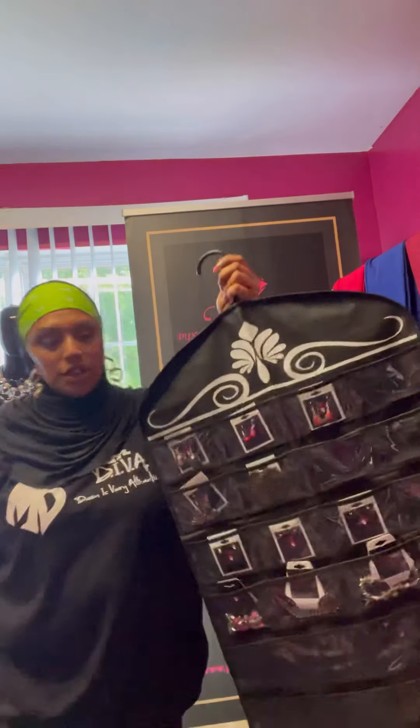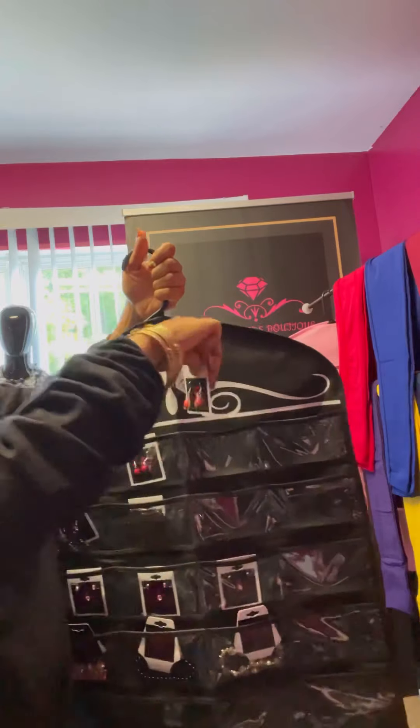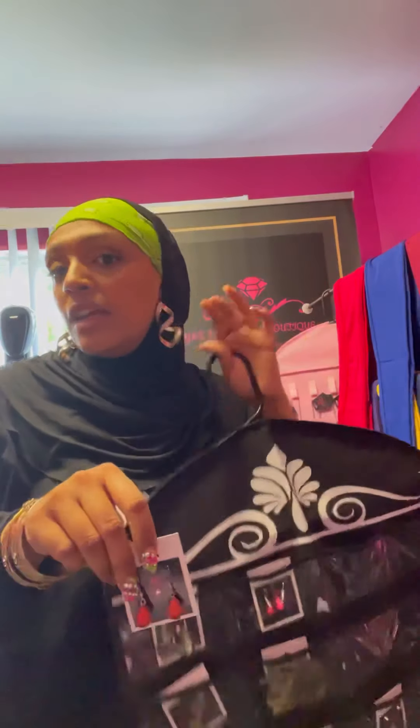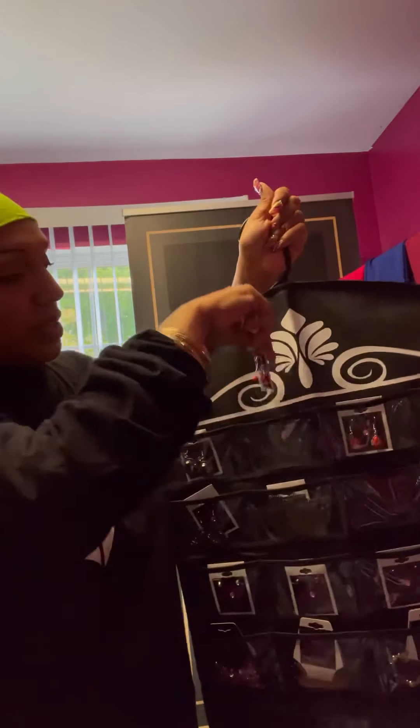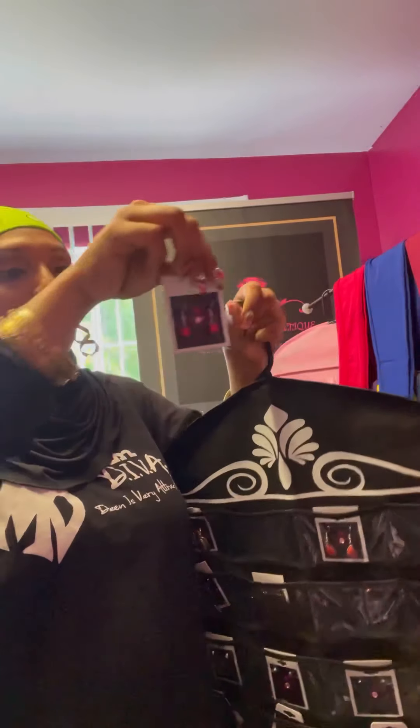The next thing I'm going to show is some earrings and bracelets. If you're not into big giant dangly earrings, these are some small cute little dangle earrings. And then I have some small cute pink dangle fish hook earrings — very small and dangly. I also have these gunmetal rhinestone fish hook earrings. These earrings are nickel free.